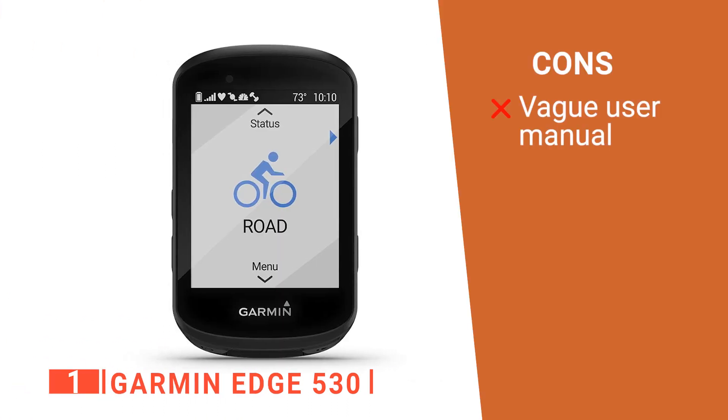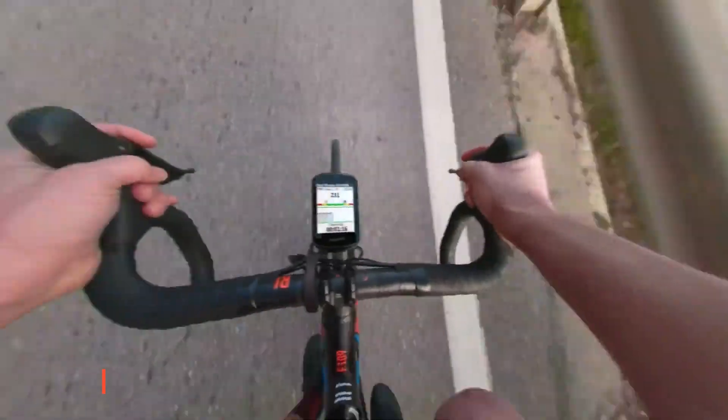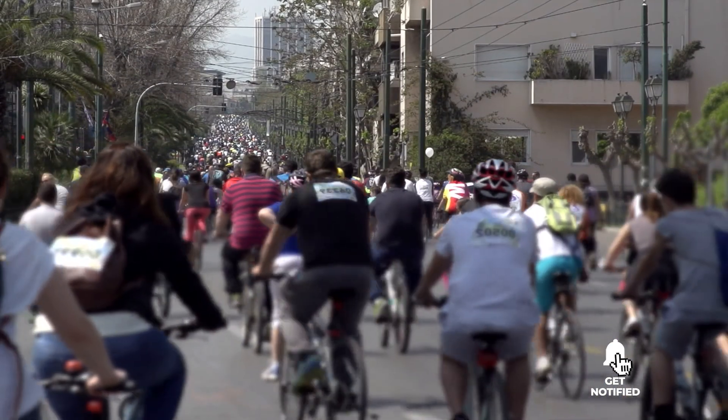However, it can take a while to set up properly. The Garmin Edge 530 is a brilliantly designed and multifunctional device that would be the perfect gift for any special cyclist in your life. And that's all for now — if I helped you out in any way, please hit the like and subscribe buttons, and I'll see you guys on the trails or in the next video.